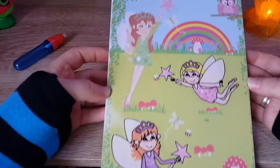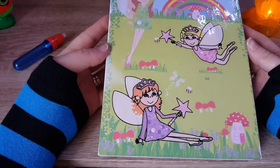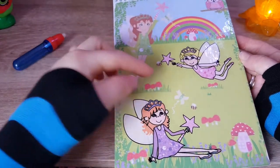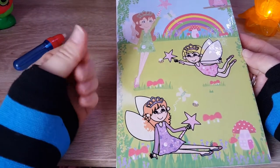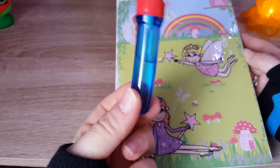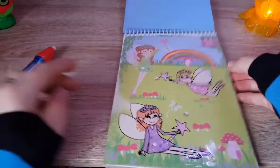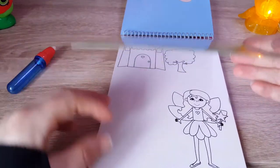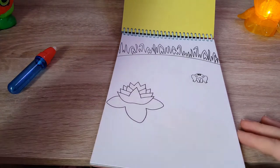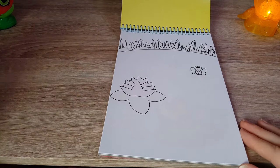The best thing about it is when it dries you can start all over again — you can see it's a bit wet. We've used about half of the water in the pen. That looks beautiful. Should we try another one? I think this one will be a great surprise to find out.